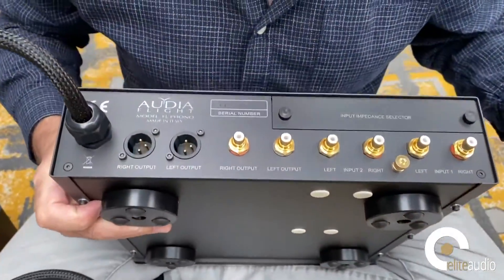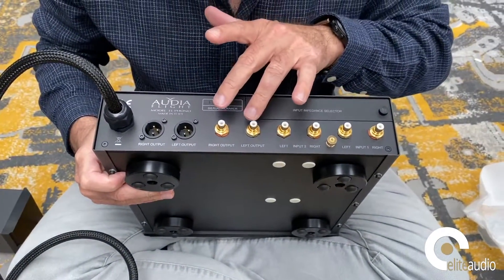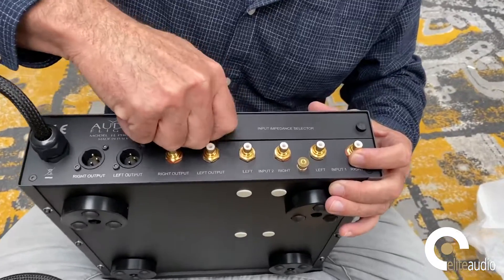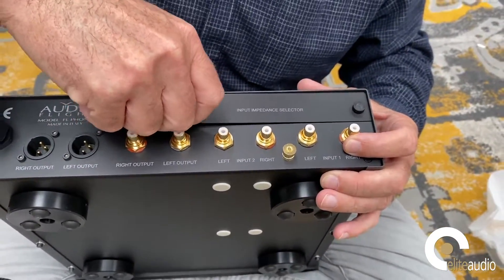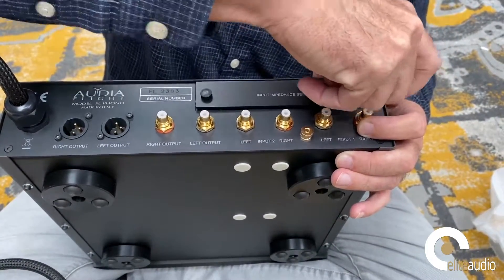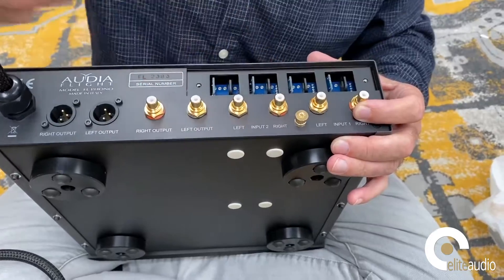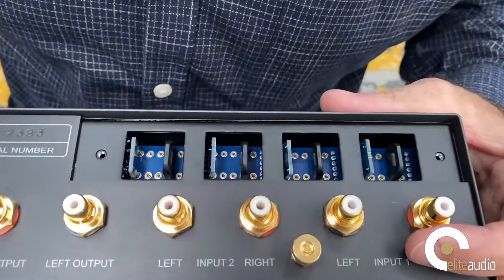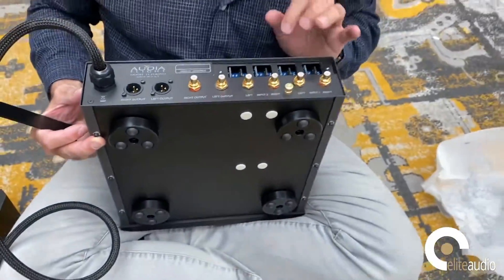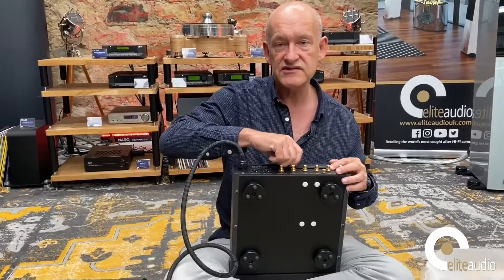You can see the inputs here — there are two separate inputs, and also balanced output and single-ended output. The rear panel is held on by screws, and inside is where you make the DIP switch adjustments to set the loading for your cartridge or cartridges — useful for a double turntable setup or two tonearms with different cartridges. Each input can be configured for moving magnet or moving coil, and the jumpers are replaced to suit the impedance and load requirements of each individual cartridge.